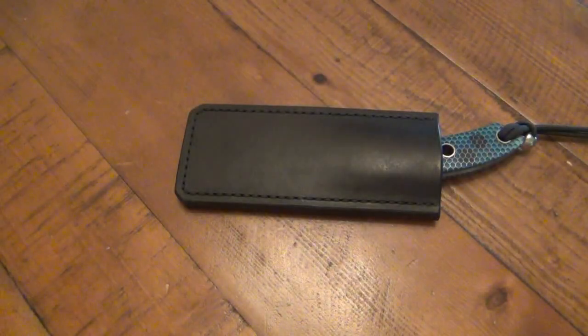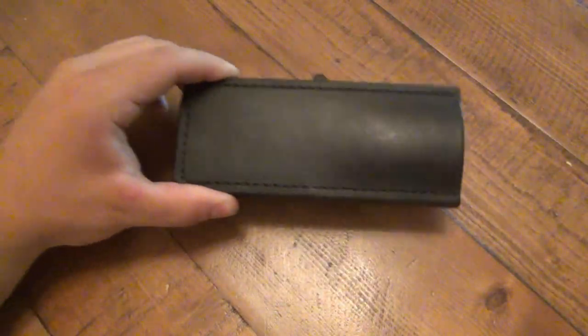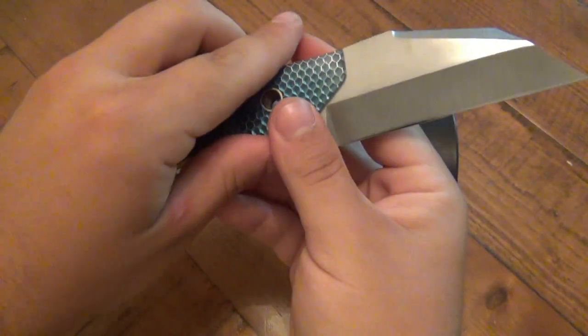What's up guys, finally gonna do a review on this custom knife. This thing is awesome and here it is in all its glory.